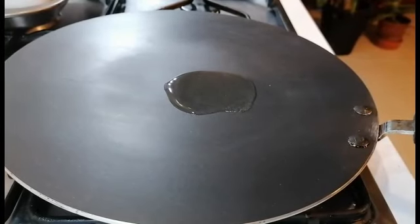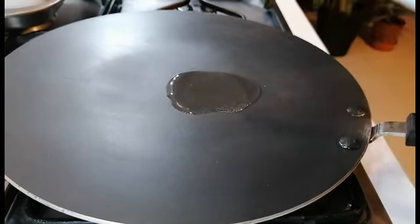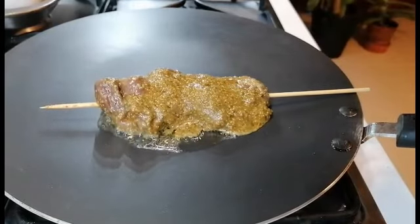Here we have a pan that has been heated up on high flame. When we put the kebabs on, we're going to lower it to medium flame, and we're going to let each side cook for about 10 minutes.